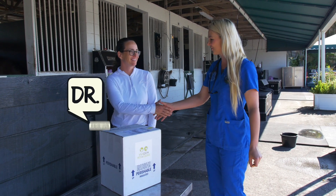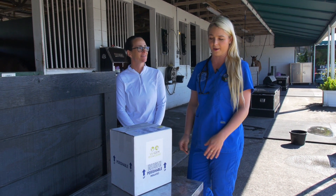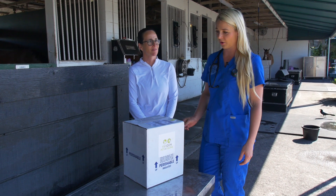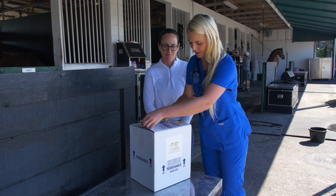This is Dr. Jordan Lewis here today, and she's gonna help us do the cloning process using the Viagen supplies that they sent us, so we're gonna go ahead and open the package and see what we got in here.